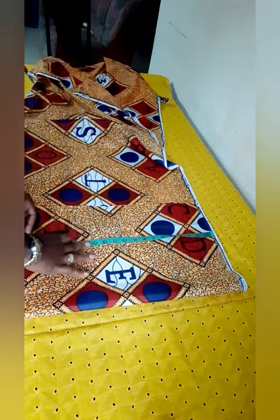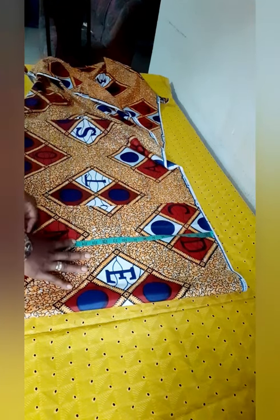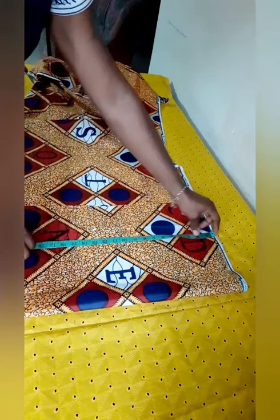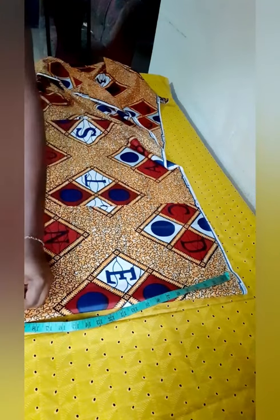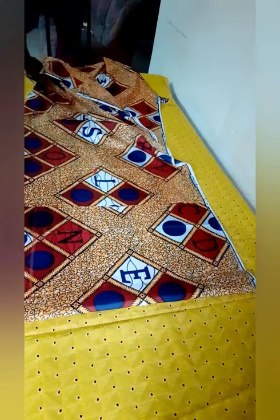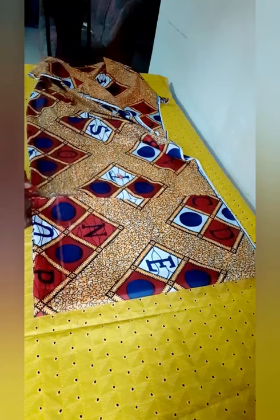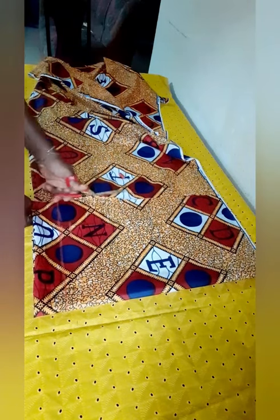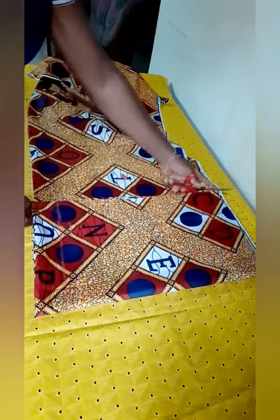I'm going to cut the length of the top. I'll use 19 — let me go for 20 — so after sewing it could come to about 19, because there's going to be an elastic at the waist. We need enough fabric for the top and allowance, so by the time we cut it won't become too short, because the bust would actually lift it up. So we need some room right there.